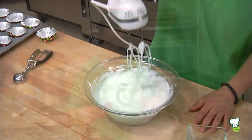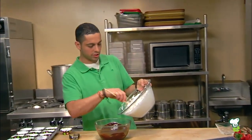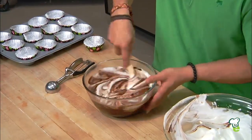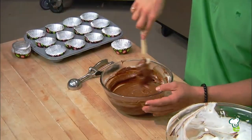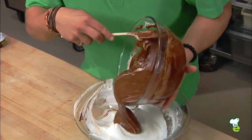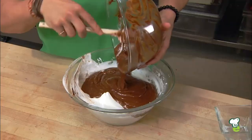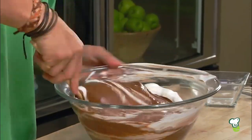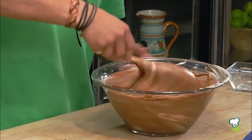Now what you basically have is a meringue here. You're going to add about a third of the meringue to the chocolate mixture — what you're doing here is actually what's called folding. Now you're going to add this mixture back into the whites, folding everything slowly but assertively, until you have a nice, smooth batter.